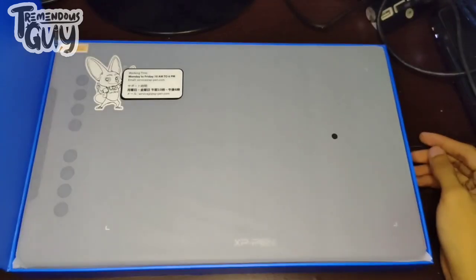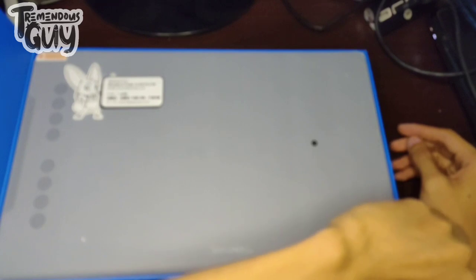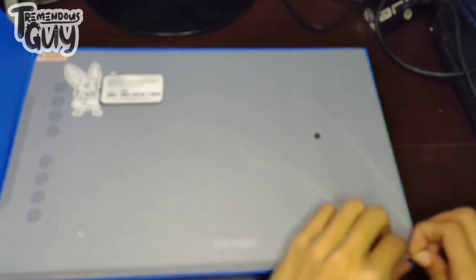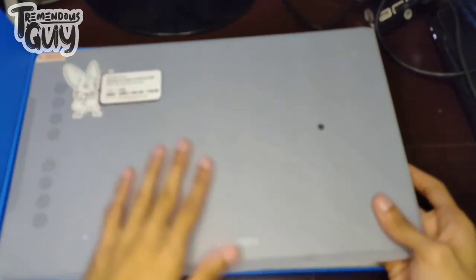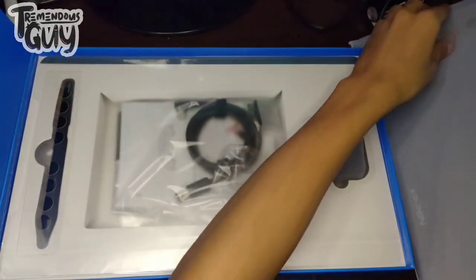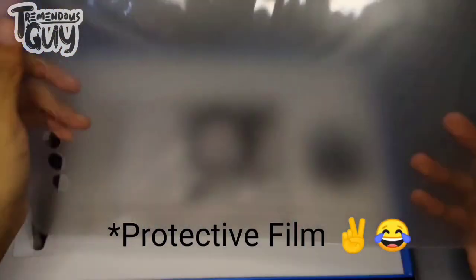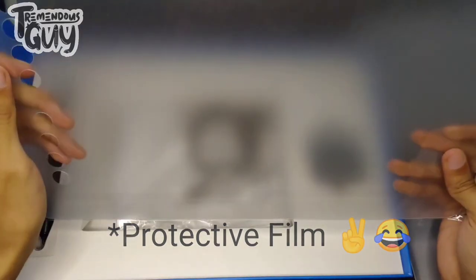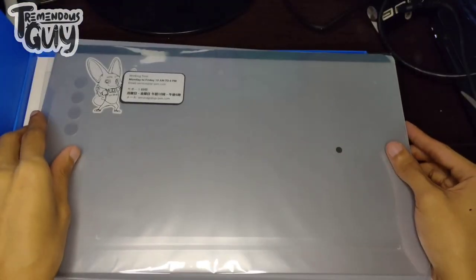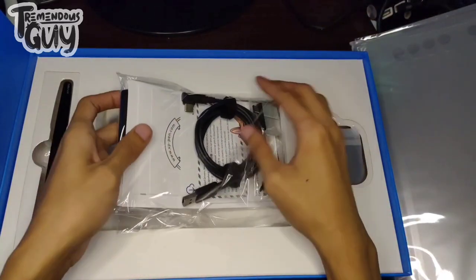Oh my God! Wow! Guys, ito yung pen tablet pero mamaya natin titignan. Lagay muna natin dito sa gilid. So guys, ito nga pala yung screen protector. Ito yung ginagamit sa pen tablet nyo upang maiwasan ng pagka-scratch o magasgasan yung pen tablet nyo pag nagda-drawing kayo. I-try natin. Next natin ay meron pang mga abubot dito.